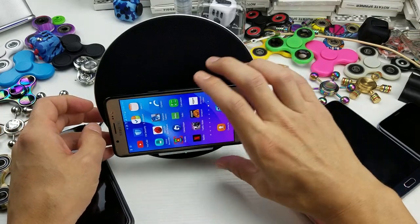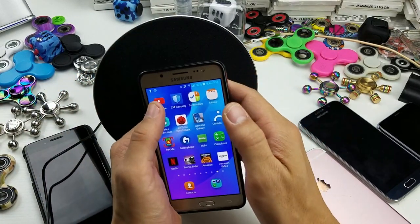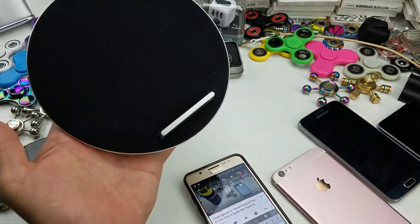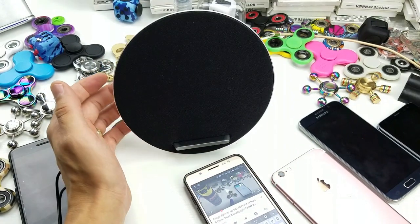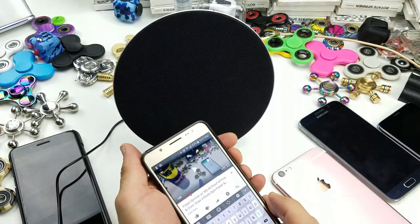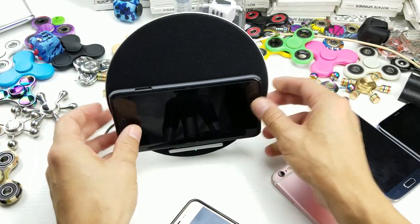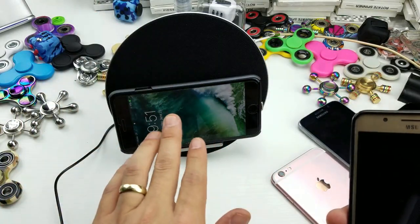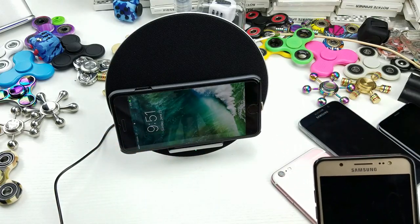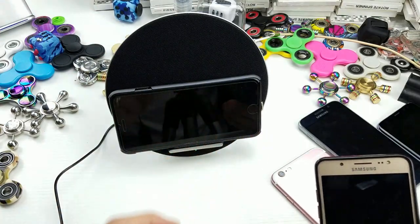You can see it is still charging right there. The other cool thing is I can leave a phone here charging, and I don't have to connect it via Bluetooth. I can use a separate phone with this speaker while the other phone is charging, or go to my computer and use Bluetooth so the music comes out of this speaker — all while another phone is charging on here.